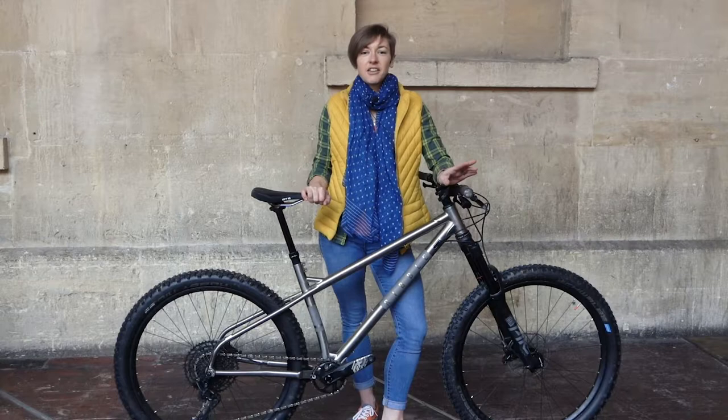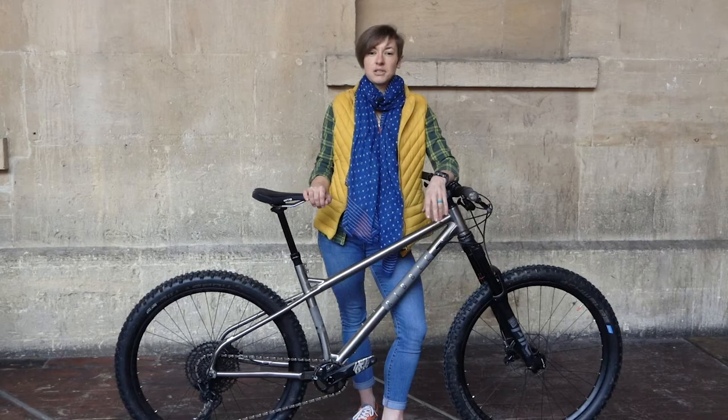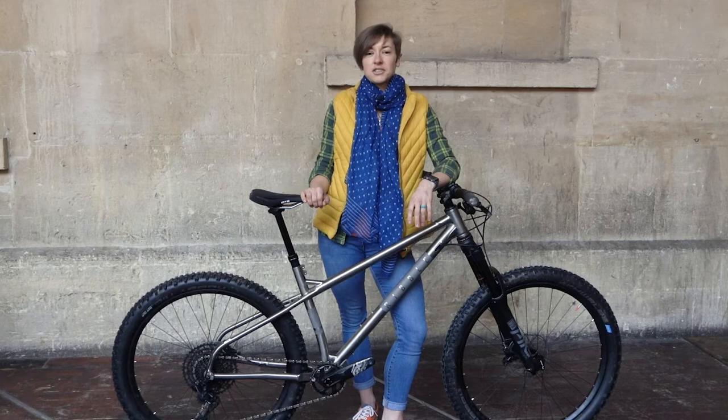I am keen to ride the steel version of this bike and compare the ride characteristics. I think it would make me think seriously about the high price of titanium versus its cheaper steel brother. At the moment I think that you probably won't feel a significant difference in ride characteristics between the two materials — although you might feel the difference if the steel bike is insanely heavy. This leaves the only reason to buy the titanium bike down to aesthetics, which is no bad thing really.